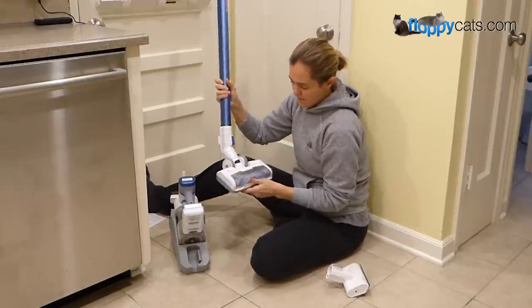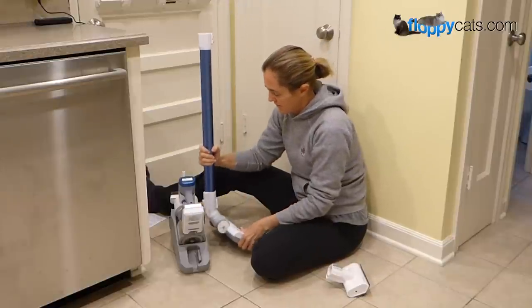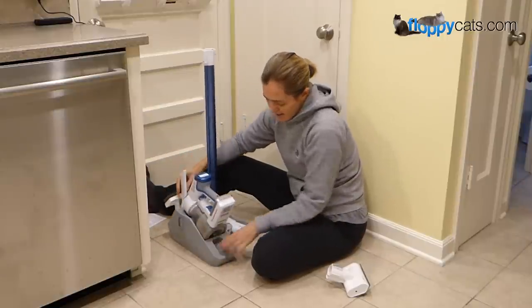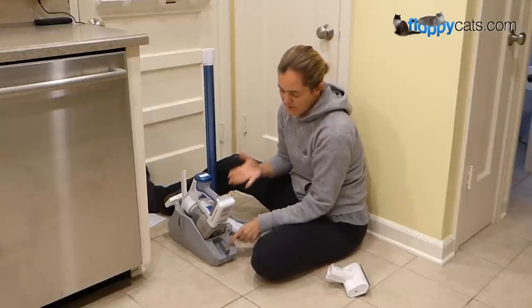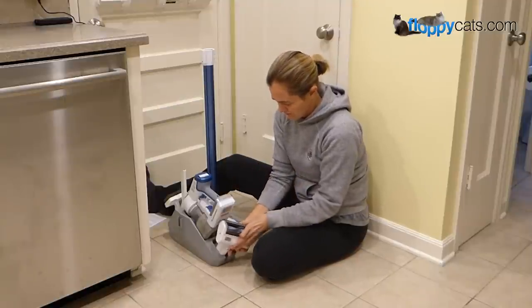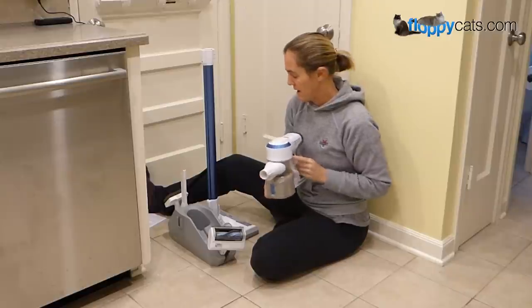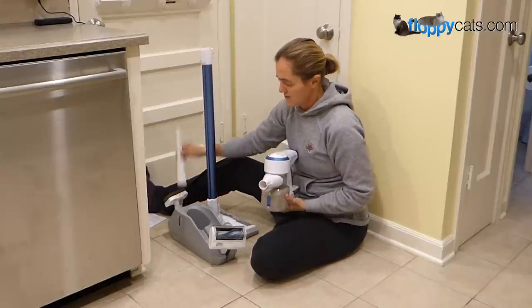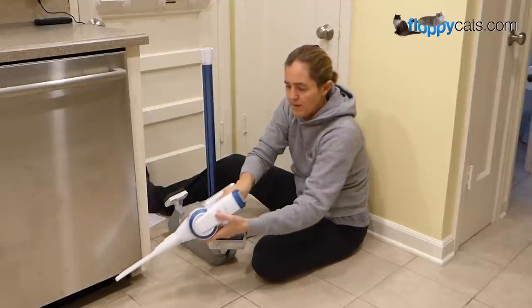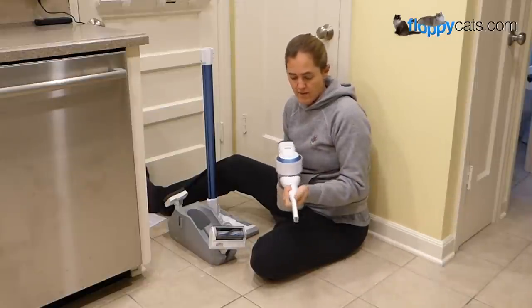The Toneco comes with this storage case, which allows you to basically store the pole, the main body, and the sweeper part. I'll include a link to where you can buy it — it has all the terminology. It also has a spot for the crevice tool, the upholstery tool, and an extra spot for an extra battery back here, but there isn't an extra battery that comes with it. And then there's also this motorized tool, which I think is good for pet hair cleanup.